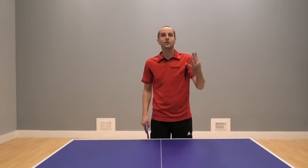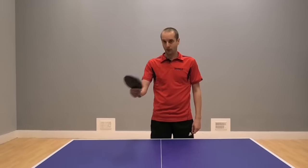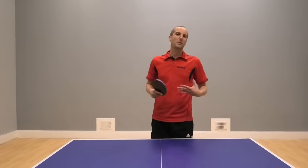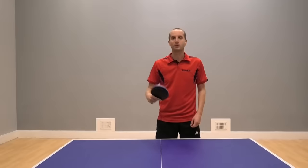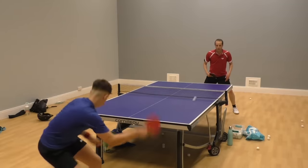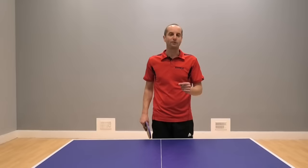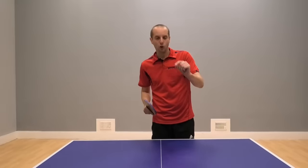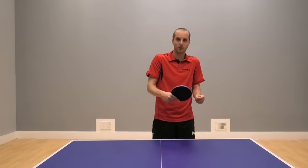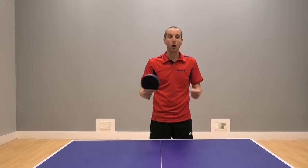So there you go — there are four different blocking tactics you can try. I think to begin with it's probably easiest to start with the switch block, the first blocking tactic I showed, where you're just switching the direction of play — so simple but very, very effective. I myself like to use that tactic a lot, but I also like to mix up some faster blocks and just trying to take the pace out of it sometimes with some of those slow blocks. The chop block is definitely a harder one to do, but if you get good at it, it can be really, really effective. My main message is that the block is not just a passive shot which returns your opponent's topspin and keeps the ball on the table — there's a lot more you can do with blocking to really put your opponents under pressure and hopefully mess them up a little bit.